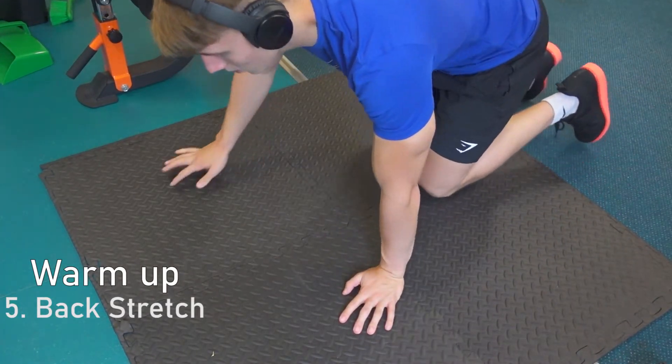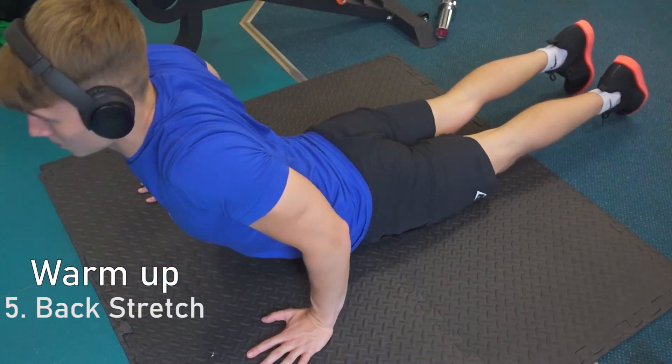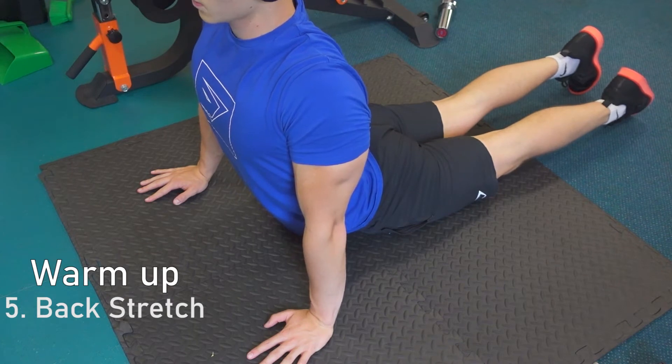The final warm up exercise, number 5, is a back stretch. Hold each one of these for about 15 seconds and really try and stretch everything out.